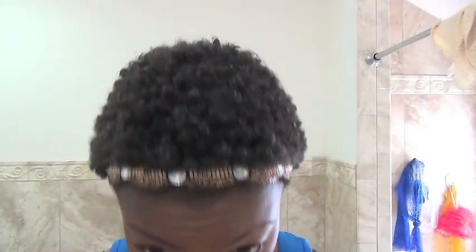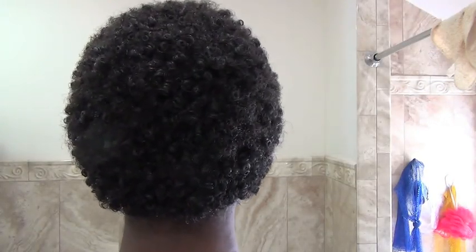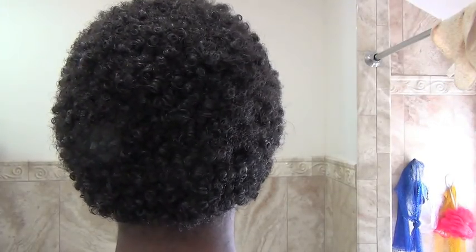This step is optional — this is the shea moisture oil elixir from the Raw Shea Butter line. I'm just going to spray that through my hair as the finishing touch. Here is my accessory for the day, and here's the final look! I just slayed this wash and go with no gel.